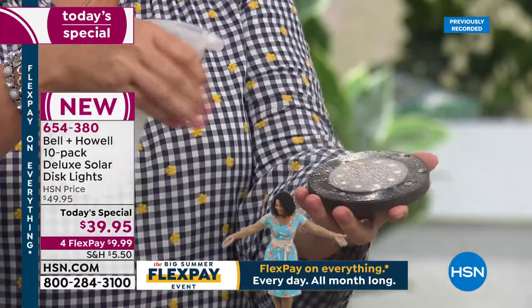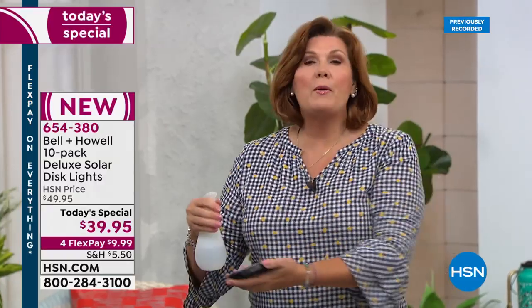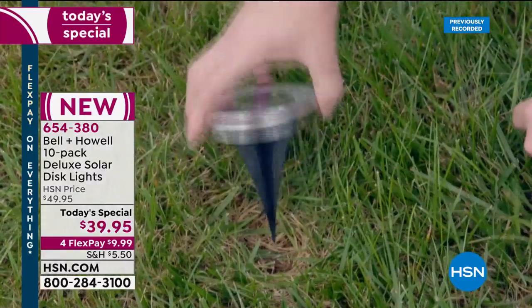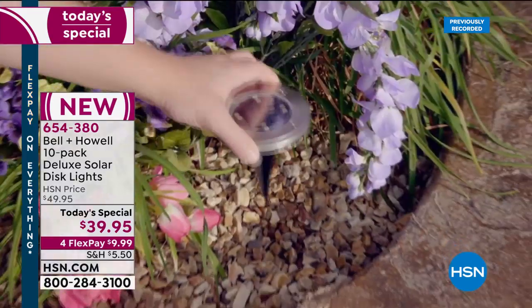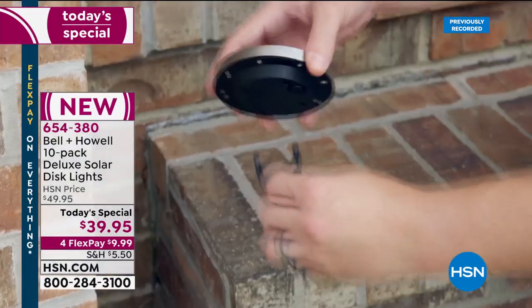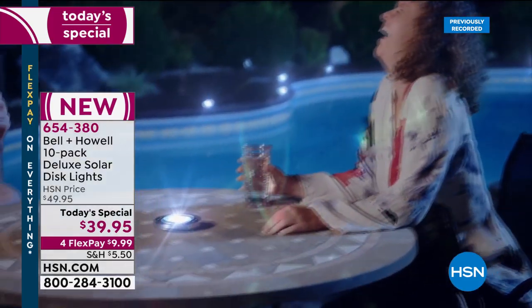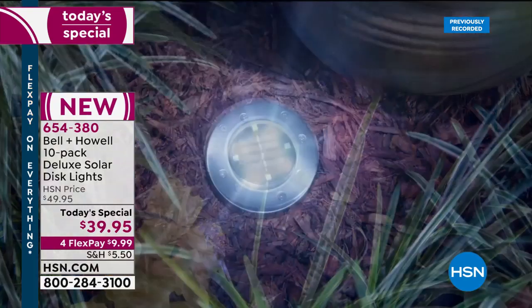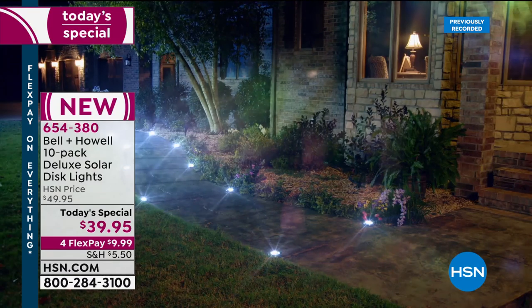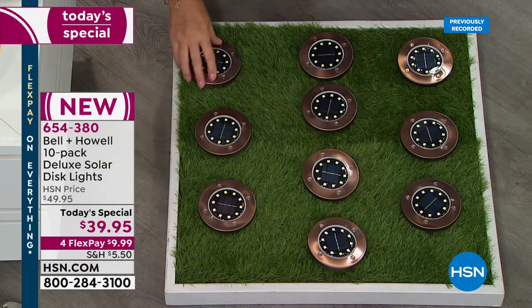These go anywhere without wires or cables — inside or outside the house — weather resistant through rain, sleet, and snow. They're not completely submersible — don't throw them in the pool — but around the pool, splashed by sprinklers, it does not matter. You can put them down pathways, down the dock, even mount them vertically with double-stick tape or hook-and-loop fasteners on a mailbox or fence post.